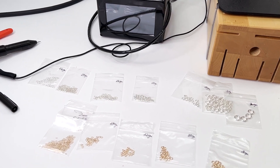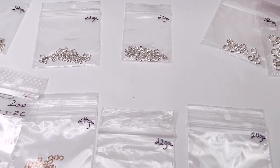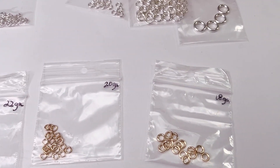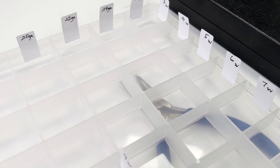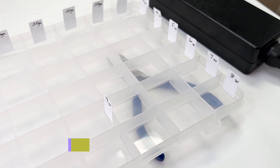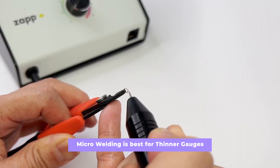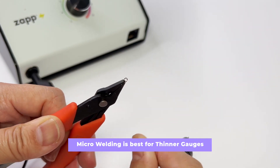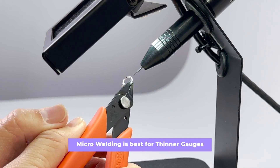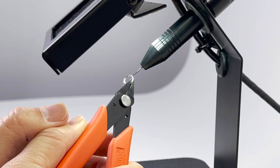Moving on to thickness. When discussing thickness, I will be limiting our discussion to gauges that are most popular for permanent jewelry, as well as some thicker sizes that might be used for rings and thin bangles. Microwelding is best suited for thinner gauge items because the penetration with arc pulse welding is limited in depth, and thicker pieces are better soldered. I will experiment on thicknesses between 26 gauge, which is about 0.4 millimeters, and up to 12 gauge, which is 2 millimeters.